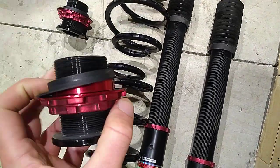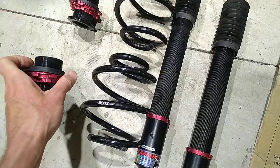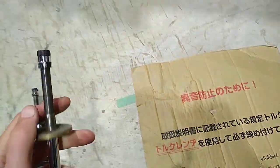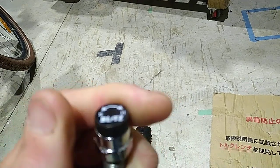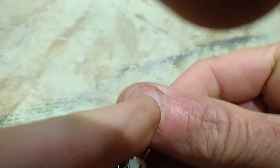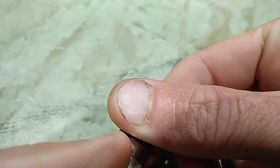Springs with adjustable platforms — so that's your ride height on the back. And then at the top of the struts you've got your adjustment for your damping.